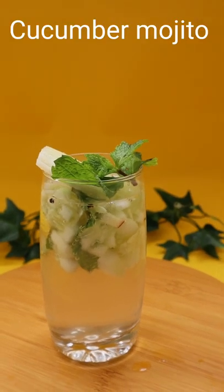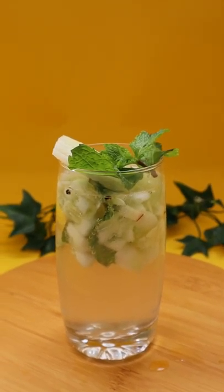Hello everyone! I am taking this recipe for you. This recipe is very delicious.